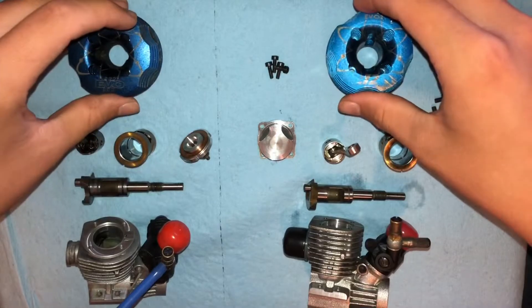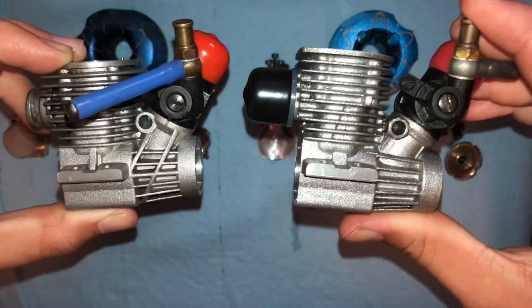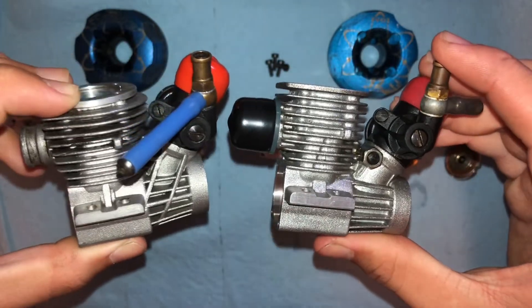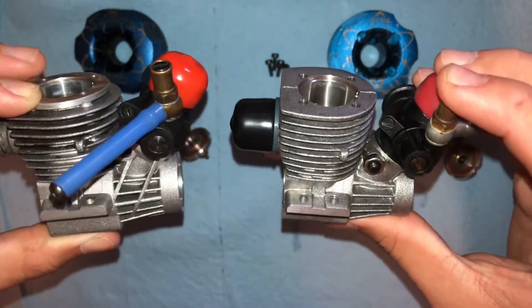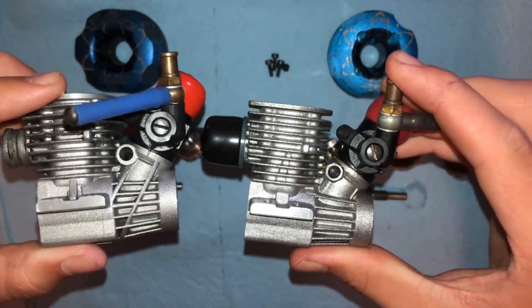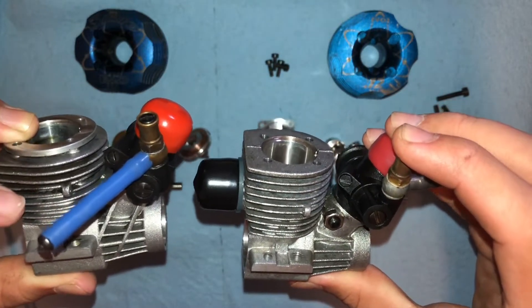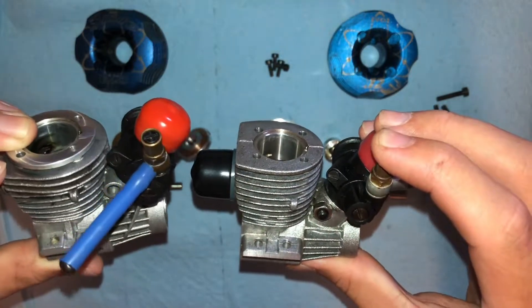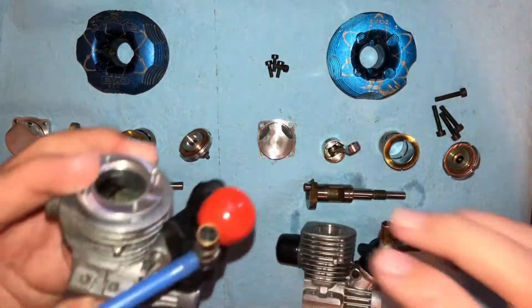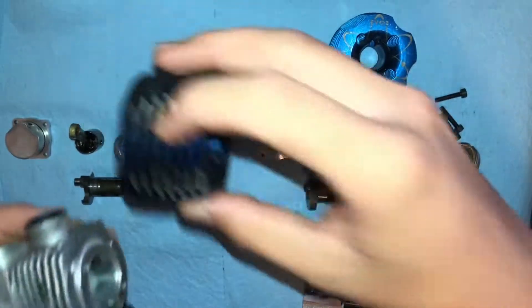On the topic of crankcases, here are the two. They look pretty similar, but pretty different at the same time. You can tell that they used the same casting, but some parts are machined differently than the others. And as you can see, the top piece is machined out so that the head can go over it like that.